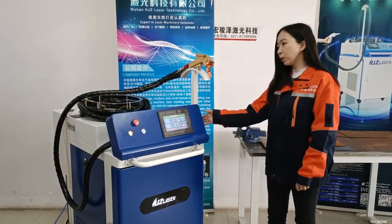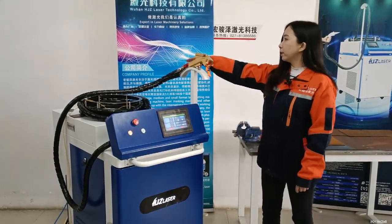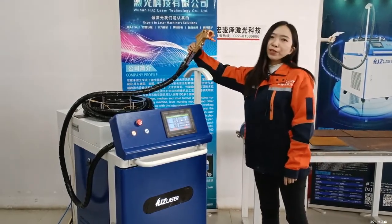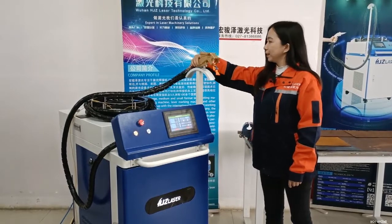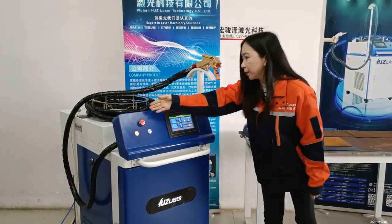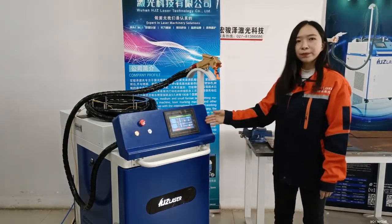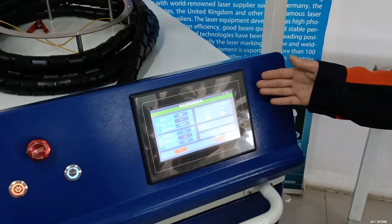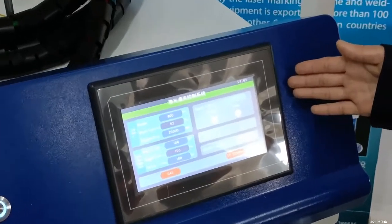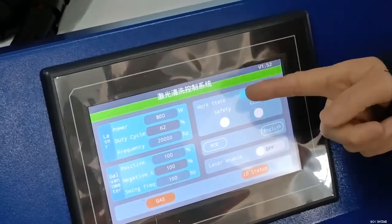You can see the 1000W continuous laser cleaning machine. This is the laser cleaning gun — it's very easy to hold. This is the emergency stop button. This is the English-language speed interface. This is the control panel, available in both English and Chinese language. It's very easy to operate.